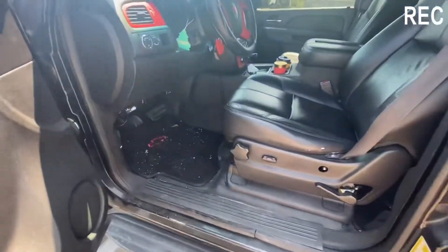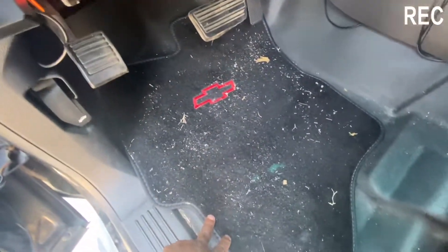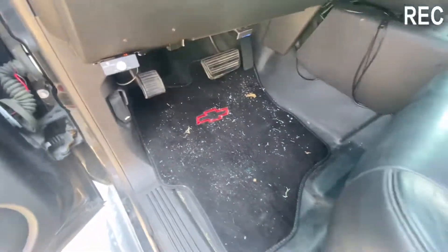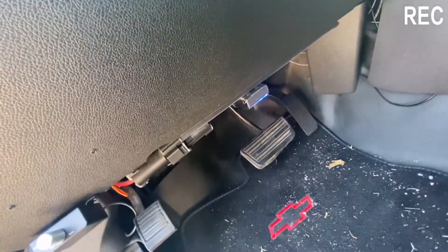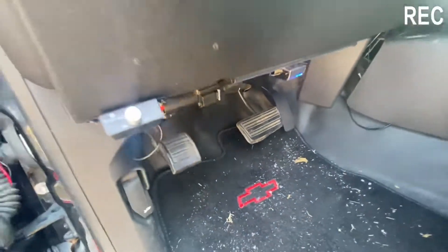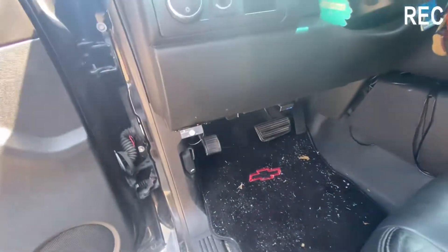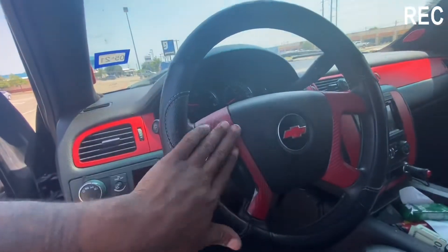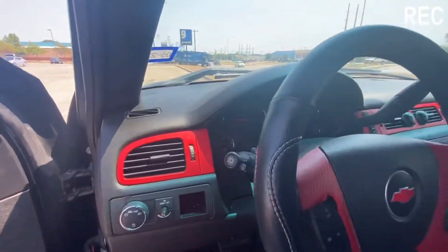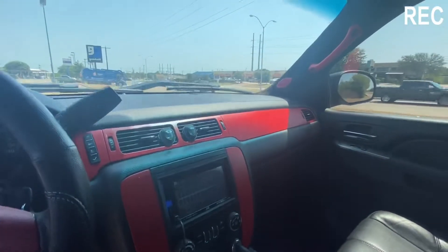Going to the inside — excuse my truck, it's a little dirty. I do got these custom mats I ordered off eBay with the red Chevy logo. We have the underglow in here as well, and the AFM delete. We got the stars in the roof with the little red accents. I done put the red on my steering wheel. The inside is black and red.